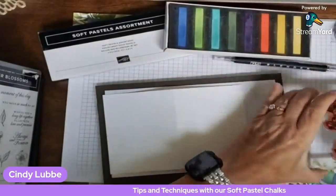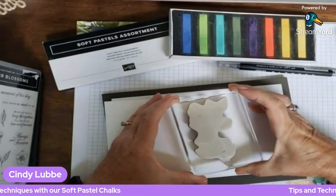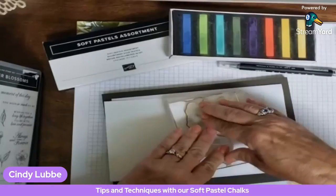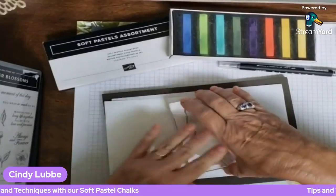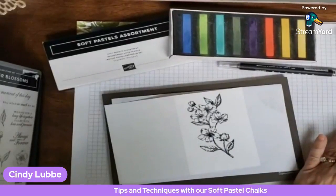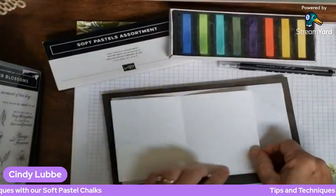I'm going to go ahead and just stamp that on with a little bit of a curve to it — I kind of had an idea. I'm leaving a little bit of room at the bottom to put my sentiment. I'm going to stamp that on there — stamping's all done. Since I've already got my Memento ink out, I've decided I want to put a flower on the inside of the card at the bottom.